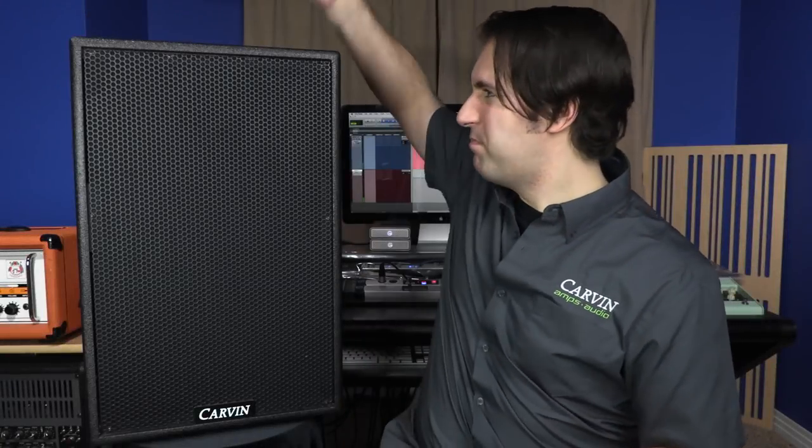Exceptional sound quality and built like a tank, the SCX Series is one of the most complete audio solutions on the market today. If you'd like to find out more about the SCX Series and the rest of our pro audio lines, visit carvenaudio.com.